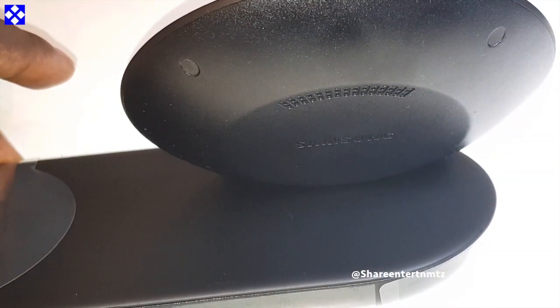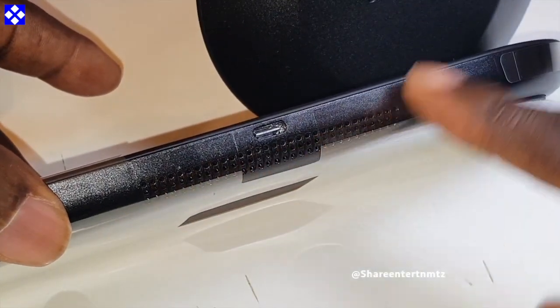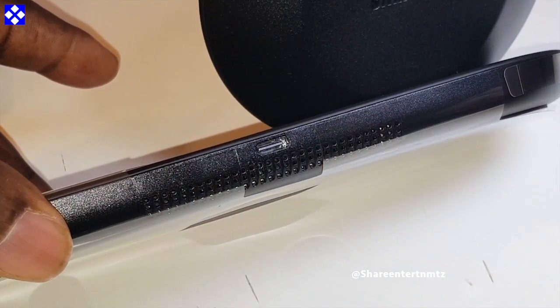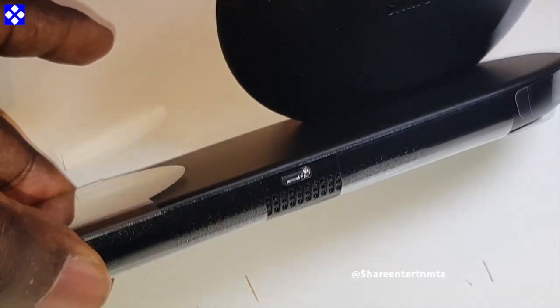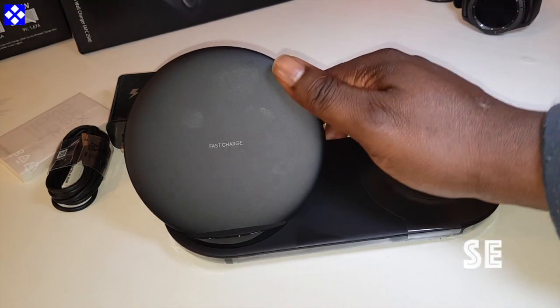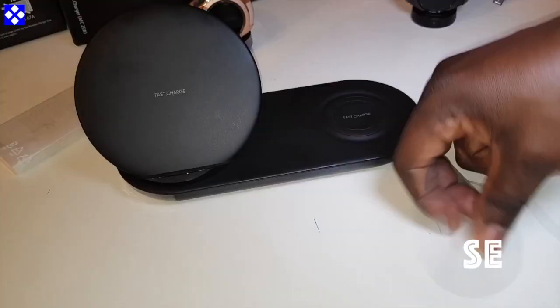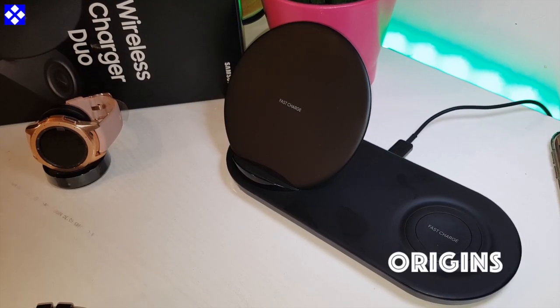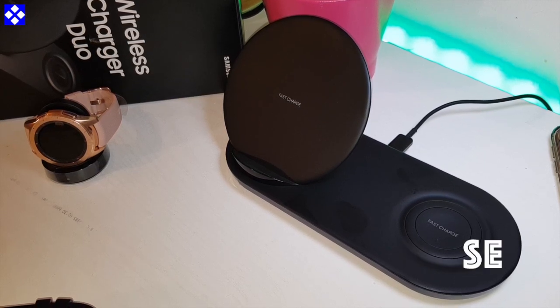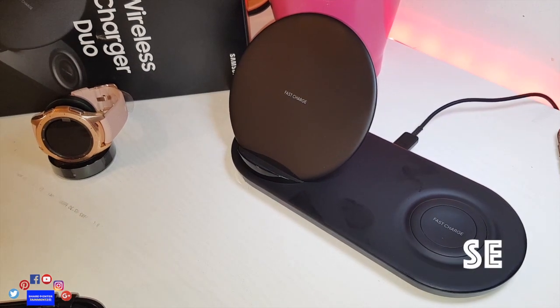This pad has vents to keep your phone cool whilst charging. We're going to put that to the test. One thing I notice is you can't collapse this pad. It would look good on your desktop, bedside table, or kitchen worktop — away from water obviously. Let's put this thing to the test.